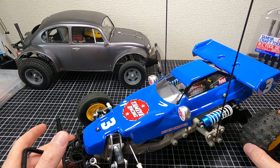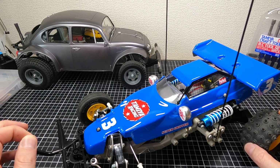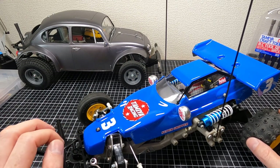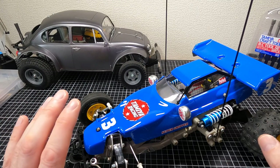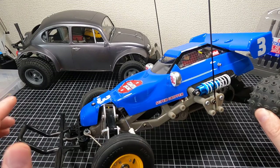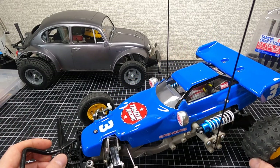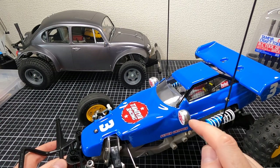The decals are a complete mix — we've got some VQS on here, some Hotshot decals, some Wild One off-roader. When it came to decals I wasn't sure what I was going to do and ended up going with a red and white color scheme with a blue base. I painted the wheels chrome yellow to match the Beetle. At some point I may try some white wheels on here and see how I like it.